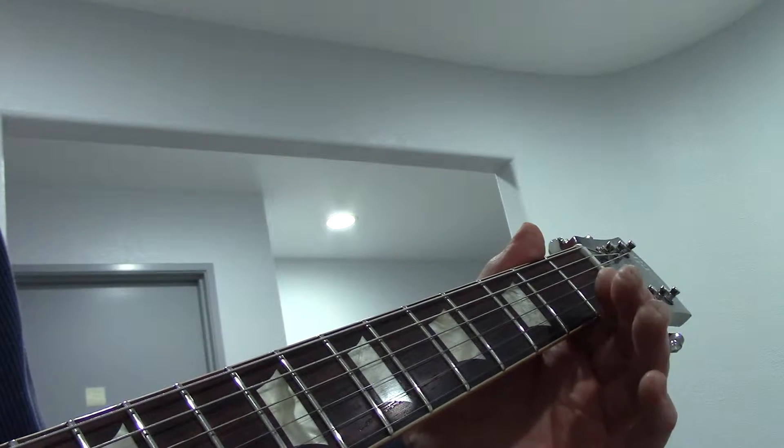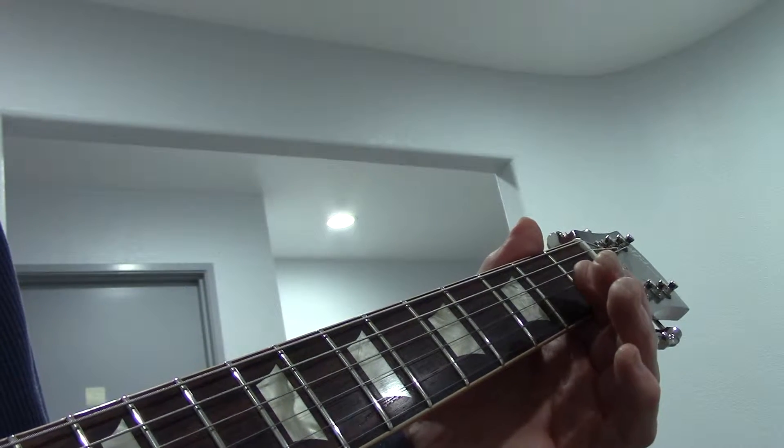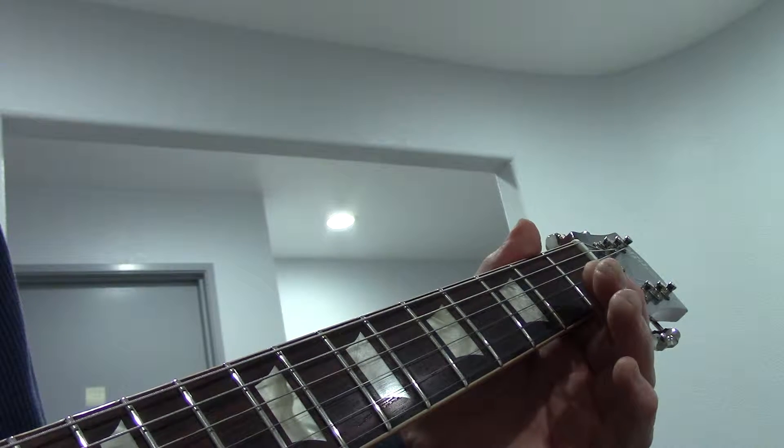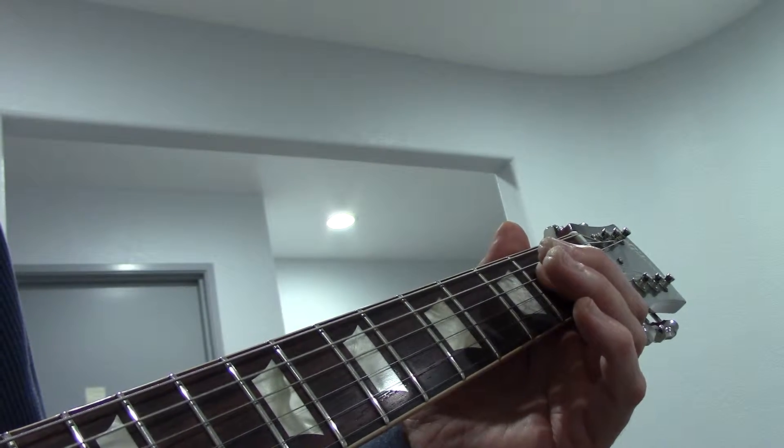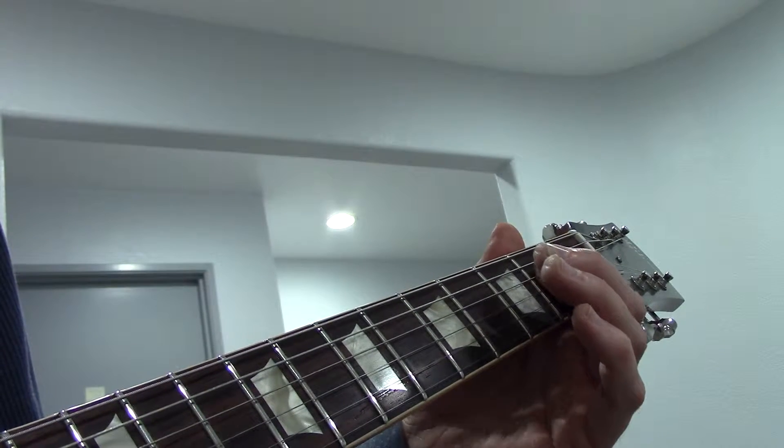Hey folks, thanks for tuning in. For this one we're going to combine what we did in the first and second blues — both elements — and then add a third element and maybe even a fourth element.